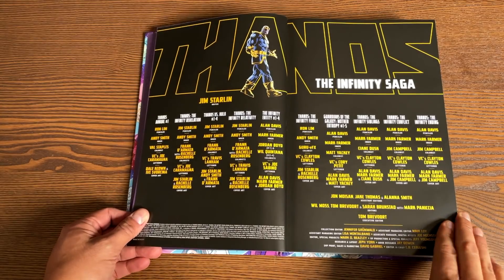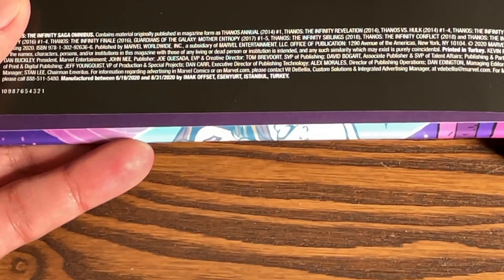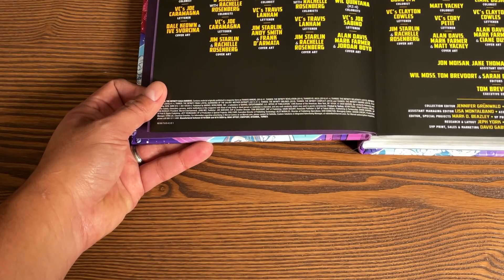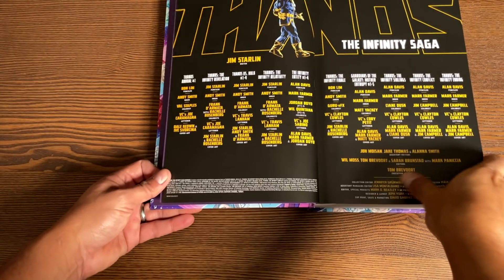This is another book that was printed by IMAX Offset, which is in Turkey. They're the ones that did the Conan Kurt Busiek Omnibus, and the ones that did the Uncanny X-Men Volume 2 that I did an overview of.